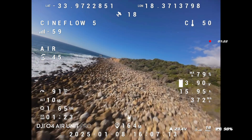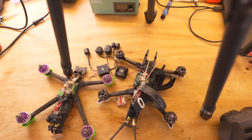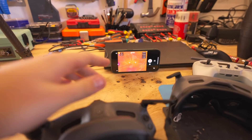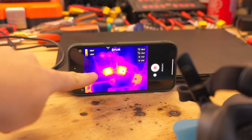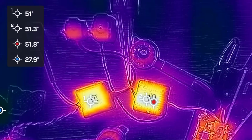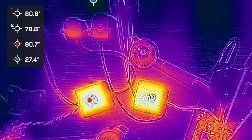Overheating with the O3 Air Unit wasn't a massive problem while flying, but if the drone is sitting still or in an enclosed space it can often overheat. I've set both air units up with a thermal camera to run them side by side and see how long they last and what temperatures they reach. We're a few minutes in and both air units are getting very hot — the O4 Air Unit Pro is sitting a couple degrees hotter. Both started throttling their transmission quality at around two and a half minutes when they reached 80°C.